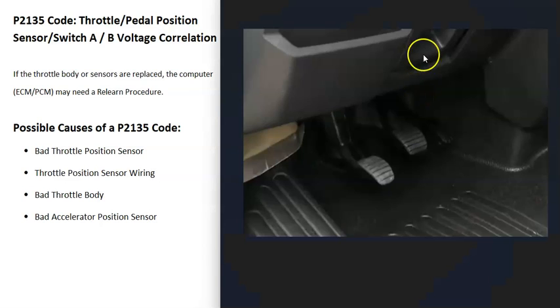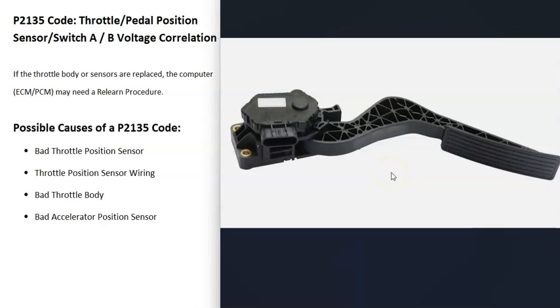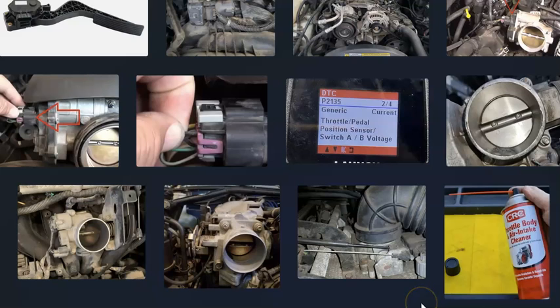The last possible cause is a bad accelerator position sensor, located down on the pedal underneath the dashboard. Not all vehicles have this — some still use a cable going to the throttle body to open the butterfly plate. But if your vehicle does have an accelerator position sensor on the gas pedal, that can also cause the P2135 code.